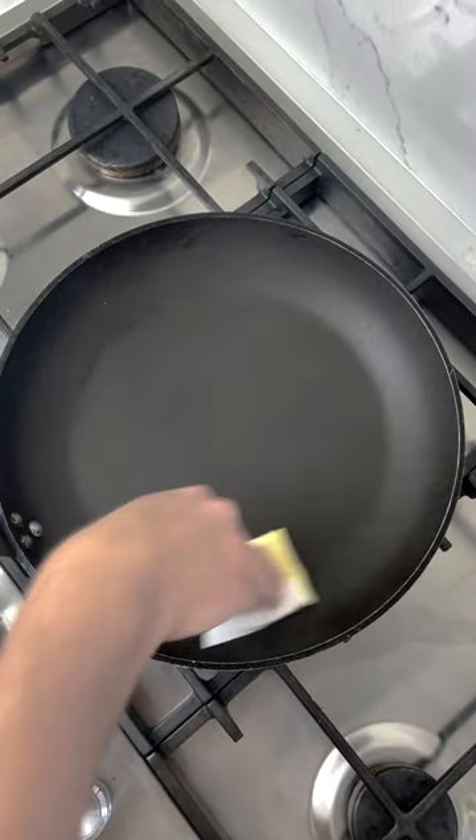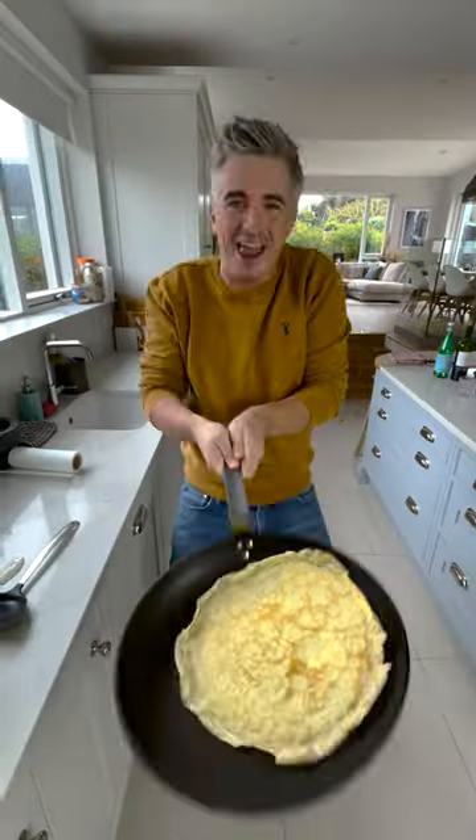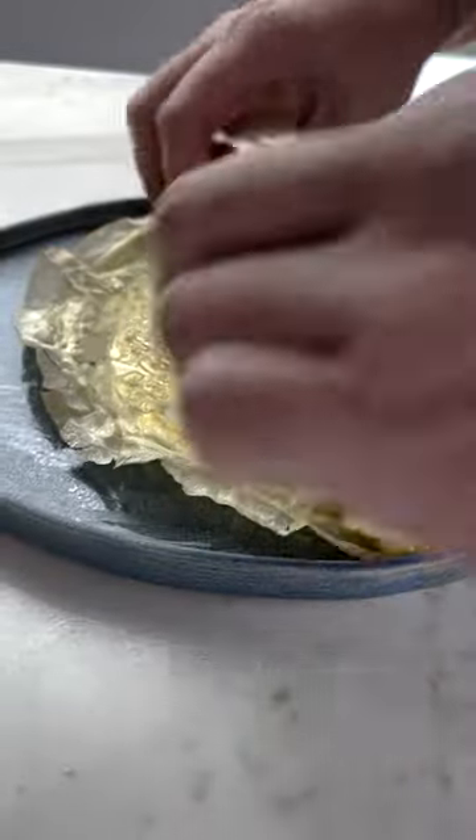As you work your way through the batter, use a little piece of kitchen paper to dab some melted butter on the base of the pan, and you should be left with beautifully flippable pancakes. Forget your Nutella, forget your berries, forget your jam — the only and very best way to enjoy these is lemon and sugar. Enjoy.